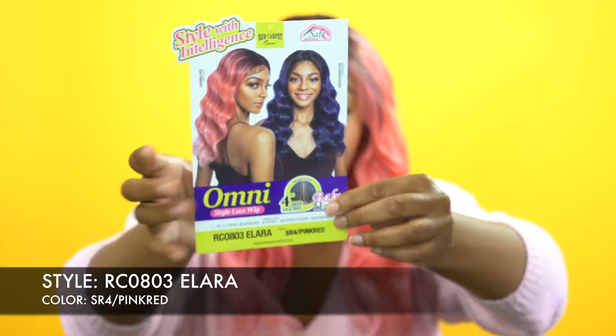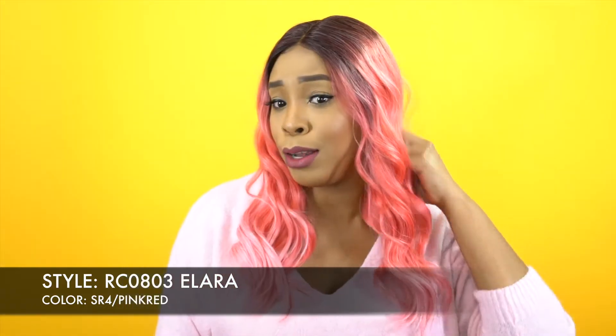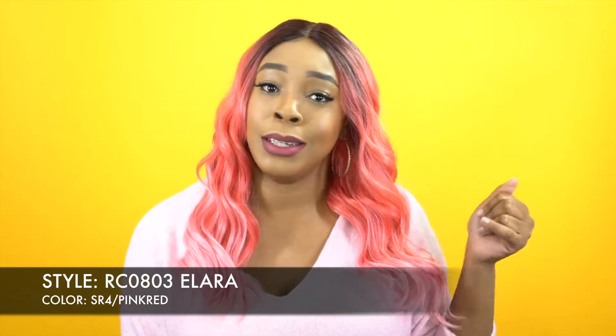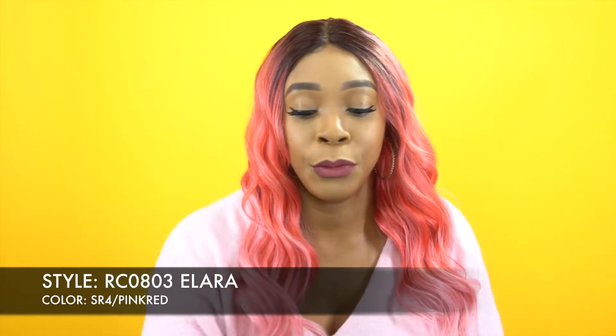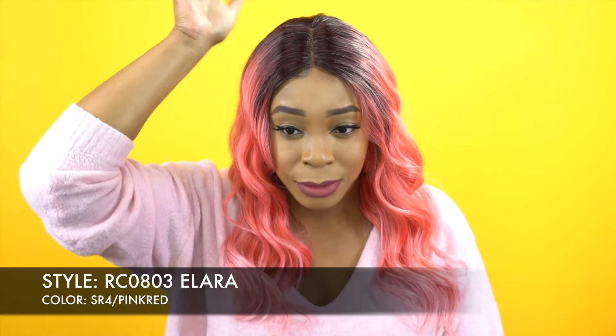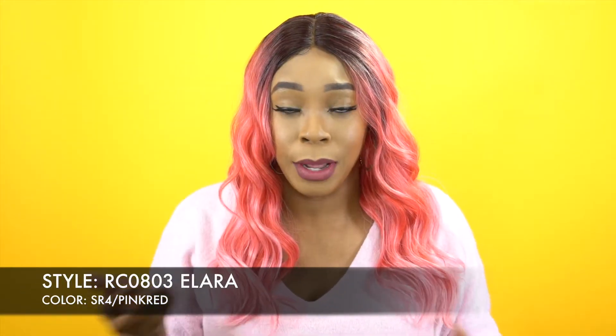I'm wearing this color right here which is a pink red, and I really appreciate these dark roots — I think it looks super cute. The style is cute. Everything about this is just super cute. It comes with a 4-inch deep lace part right here that I just had to add powder to. It didn't have to be tweezed or anything, and it does come with baby hairs so you can lay it down if you want to.